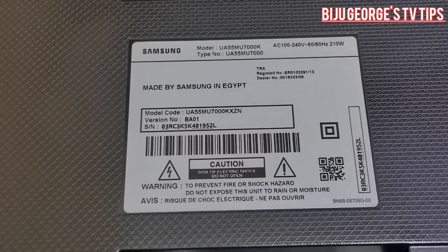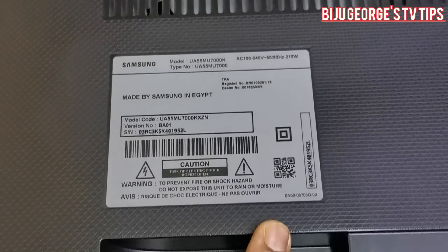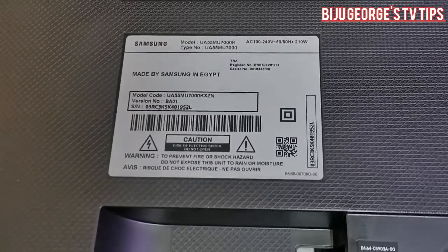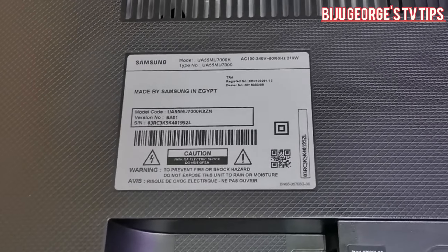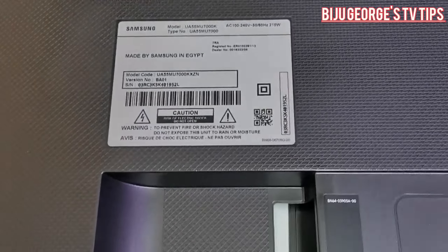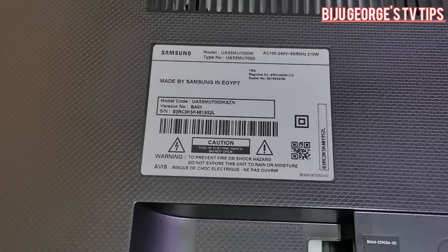Hi everybody, welcome to my channel Biji Jodh TV Tips. Today I have one Samsung TV and I will find the fault. In this repair section, you can learn how to repair a Samsung TV. To quickly find out where the fault is, there is a simple method. Watch the full video - you can easily understand whether the fault is in the power supply or the motherboard.